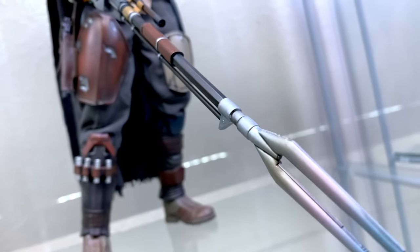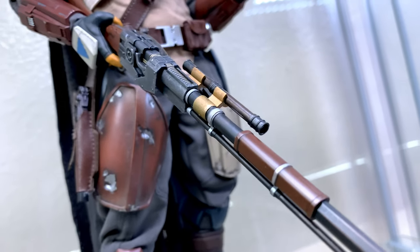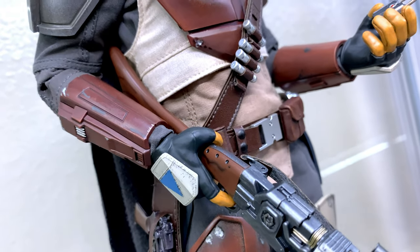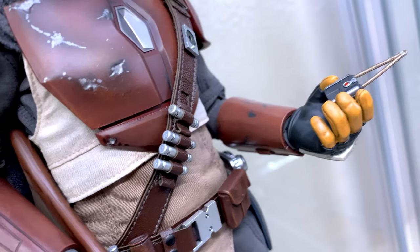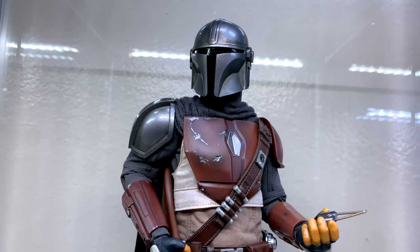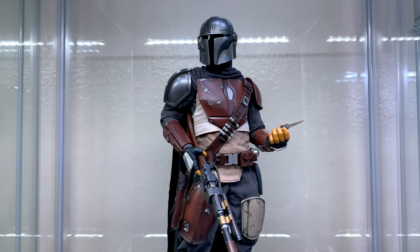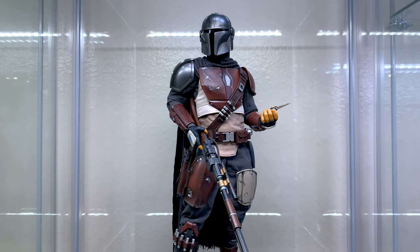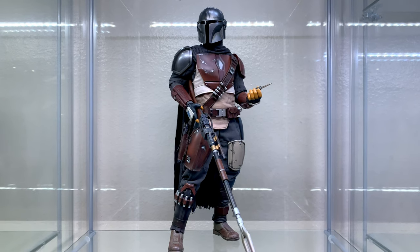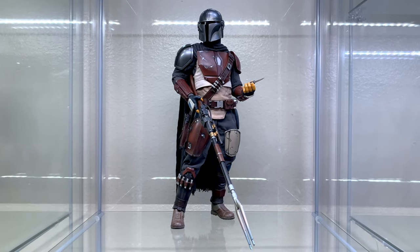Heads up — Mando will be wearing his Beskar pauldron for the remainder of this video, since the following poses occur after it was crafted by the armorer back on Navarro. Here we have Mando in a semi-casual pose, blast rifle in hand as he scans the terrain upon landing on Arvala-7. Although this one's not a dynamic pose, it's probably one of my favorites for this figure mostly because of its natural subtlety. Hot Toys really brought their A-game with this figure — outsiders with an untrained eye could easily mistake this figure for a real person, and that's a testament to the unrivaled quality that Hot Toys sometimes delivers in their final product.